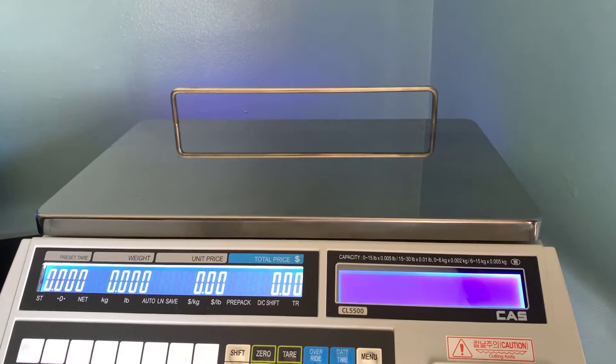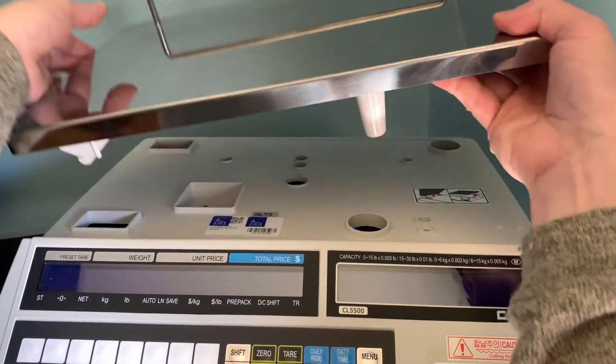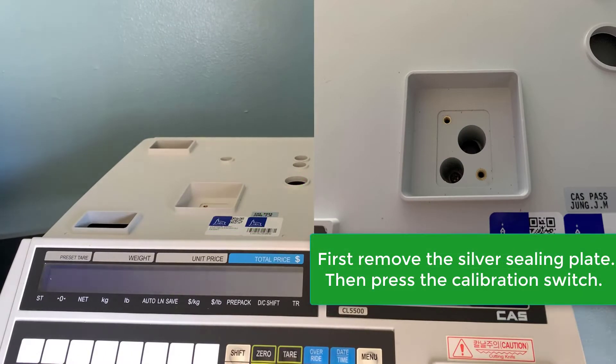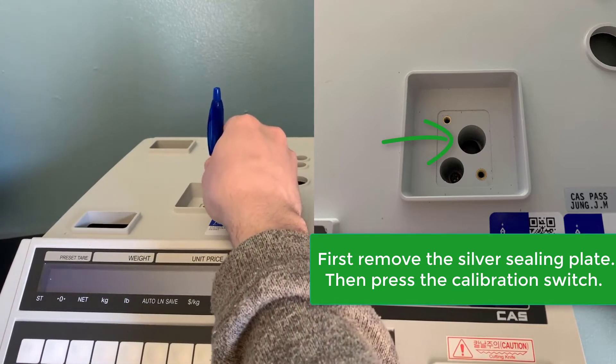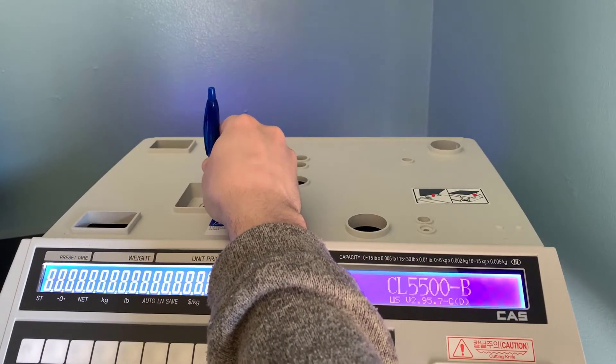First thing we're going to do is locate the calibration switch. First turn off your scale and remove the platter. Next you'll see here where the calibration button is located — it will be a silver plate you'll have to remove first. Insert a pen into the second hole here, hold down, and while holding down, turn on the power switch.